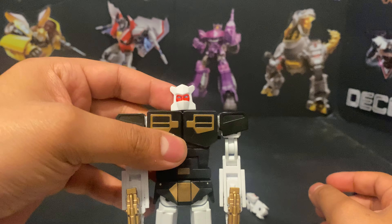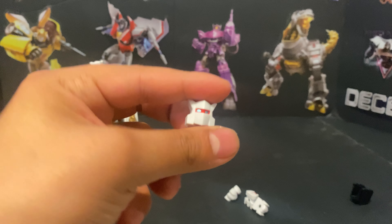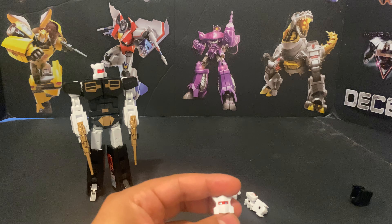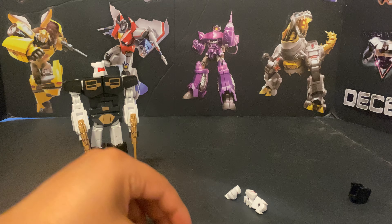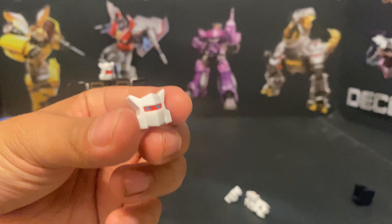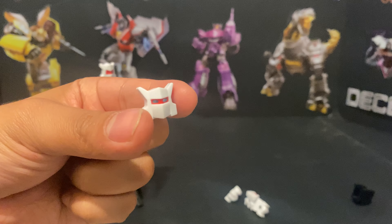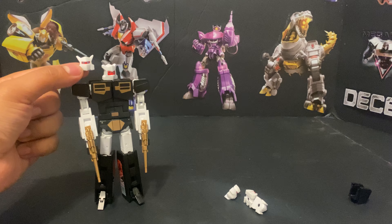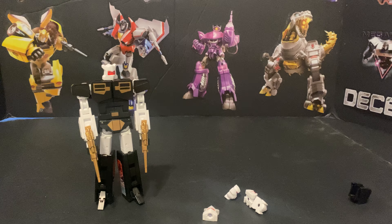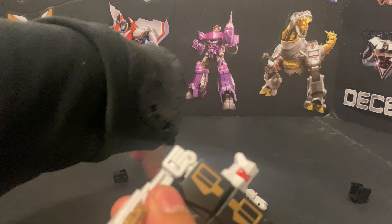This one is the G1 cartoon head — pretty simple. But this other head I was trying to find where it was from — I couldn't find anything until I decided to look into whether there was an animation error in Transformers the Movie. Turns out this is the head design from the movie, which you only see for a split second. It's so bizarre — I actually kind of like this design over the original G1 head.